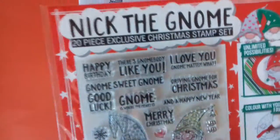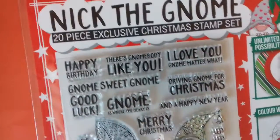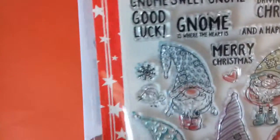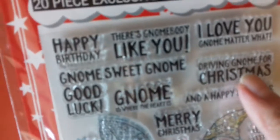I'll show you this — this is the free gift. Nick the Gnome, a 20-piece exclusive Christmas stamp set. And there's five gnomes. I thought this was something different. Christmas gnomes. And you've got Merry Christmas, Gnome is where the heart is, Driving gnome for Christmas.